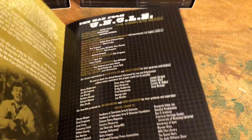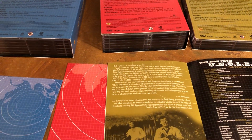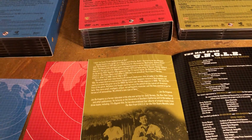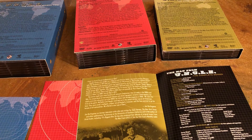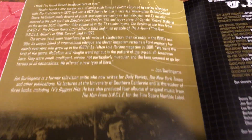I also have The Girl from UNCLE set, which isn't in here — it's two discs. That one's kind of cool. I believe it has Boris Karloff in one of those, as Mother Muffin or something, which was kind of neat.